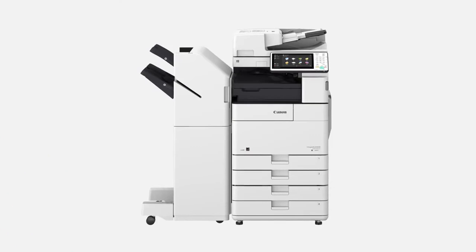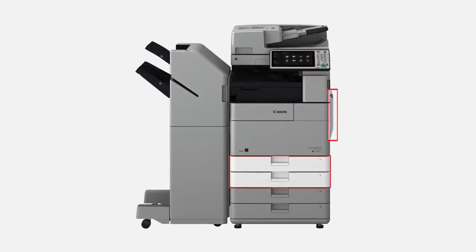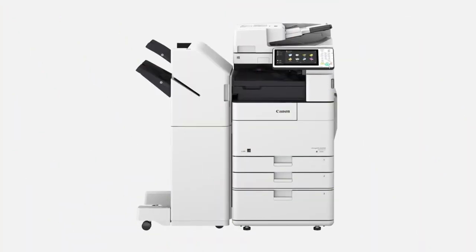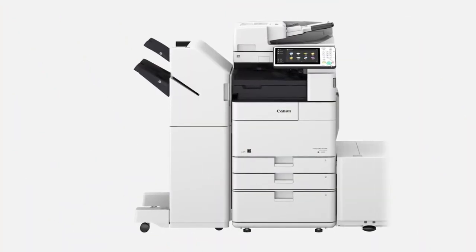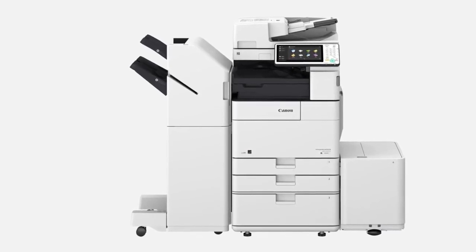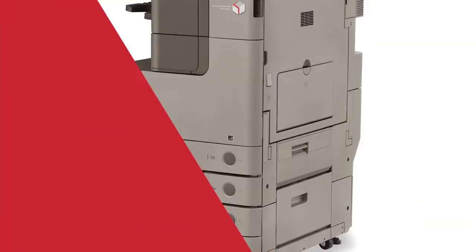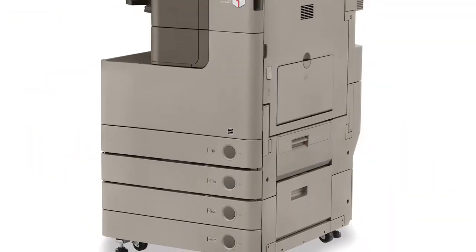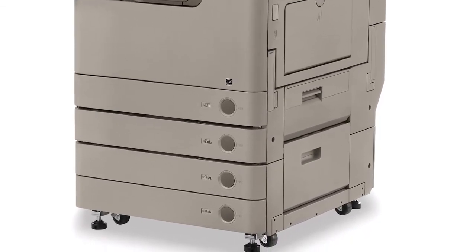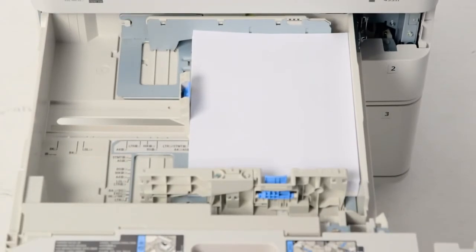The ImageRunner Advance 4500 series comes standard with 3 paper sources and a paper capacity of up to 1,180 sheets. The addition of the optional high-capacity cassette and paper deck adds up to 5,150 sheets for a maximum capacity of 6,330 sheets. On the predecessor models, the paper drawers and cassettes were opened with a push button requiring a two-step push and pull action, but the new models feature a handle requiring only a simple pull motion to open.